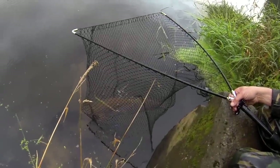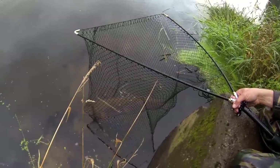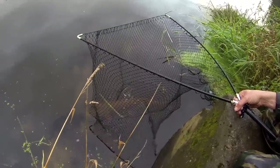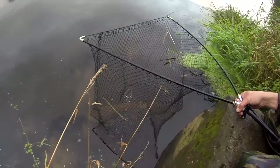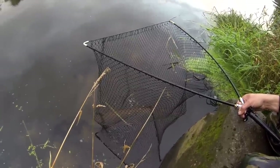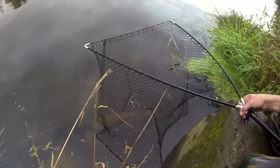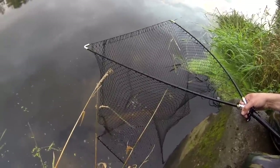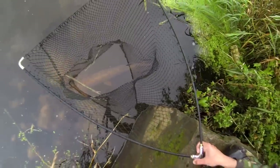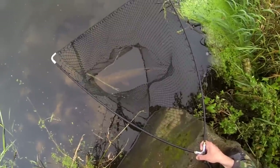The first thing to do once you've caught a pike is just leave it in the net. Let it relax, let it get some breath back — it's just had a fight with you. The last thing you want to do is lift it out of the water; it needs to be in the water to breathe. Leave it in the net and relax. It also gives you a chance to get your bearings, find all your tools, your equipment, your camera, and get sorted.